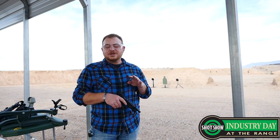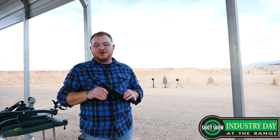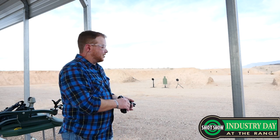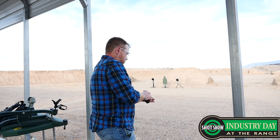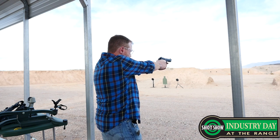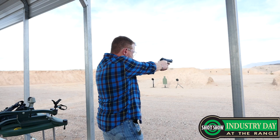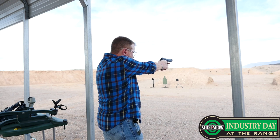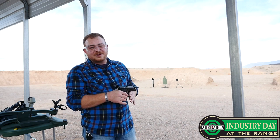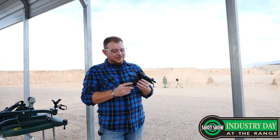Alright guys, so I just got a chance to go ahead and shoot the M9A3 at Industry Day at the range, and I've got the new M922 in my hands, which is a high capacity .22 that feels the same as an M9. I have to say, I really enjoyed shooting this with my hands on one myself, so I'm going to add one to the collection.